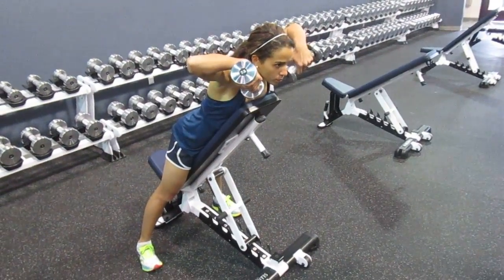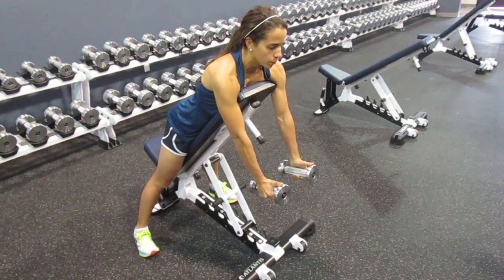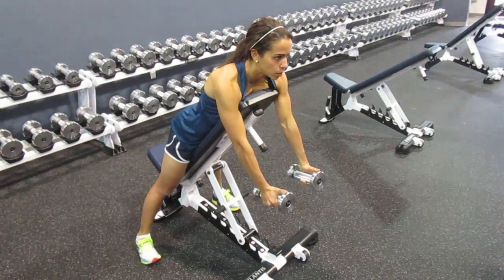When you row them, your thumbs point down and you hold for two seconds at the top. Slowly go down and your hands rotate. This is an awesome exercise to pull your shoulders back, to strengthen the upper back and the posterior deltoids.